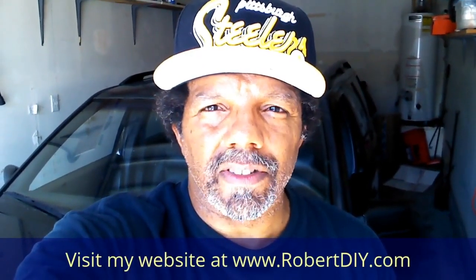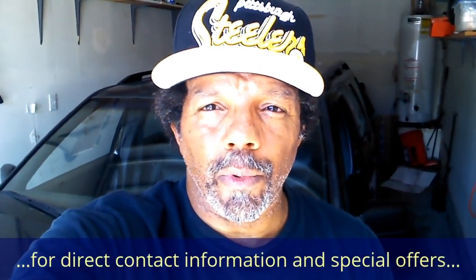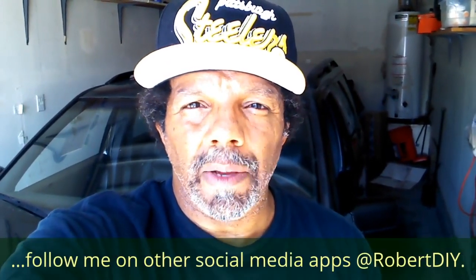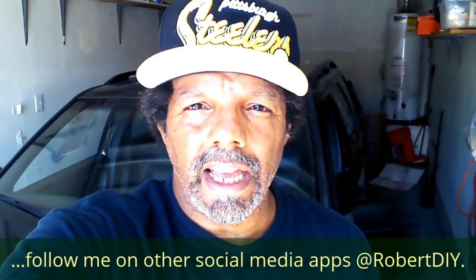Hi, my name is Robert. This video is designed to give you step-by-step detailed instructions on completing the task at hand. Please read the comments in the about section of this video — it has valuable information and updates. My YouTube channel has a disclaimer video that I encourage you to watch, and please like, share, and subscribe.